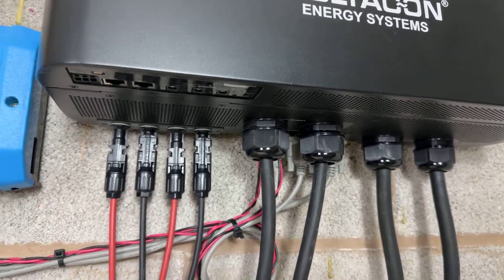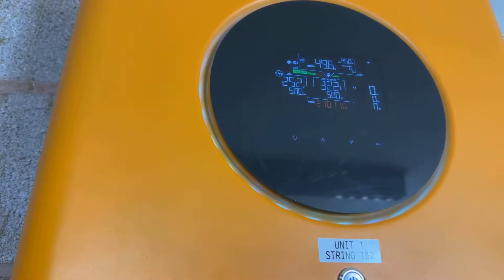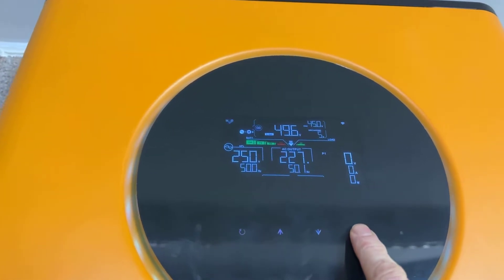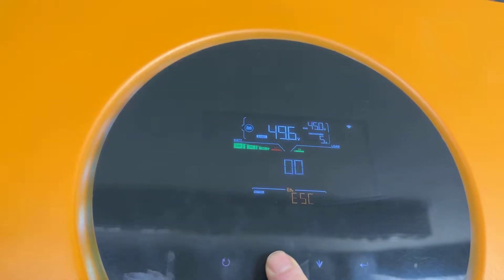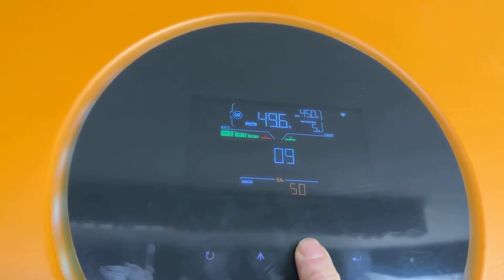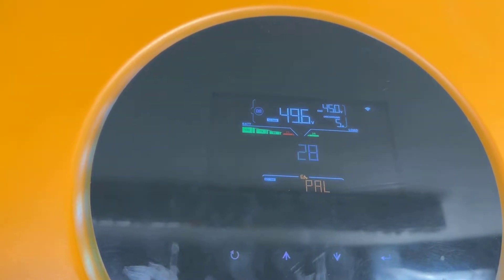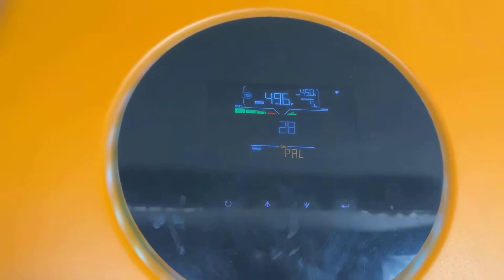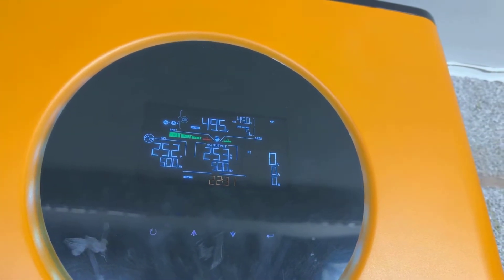That's the parallel connection complete. Now you have to connect the mains only to inverter 1 and inverter 2 — no batteries, just mains AC input. Then you visit menu number 28, select the option PAL, press enter, and exit. You will then see that this is the master inverter.